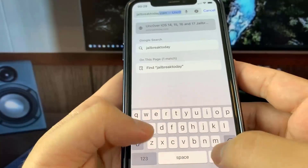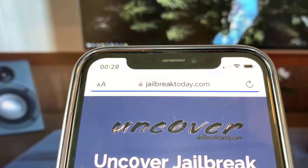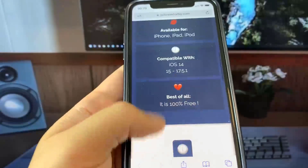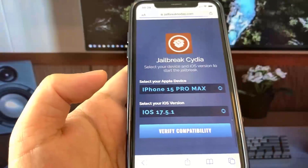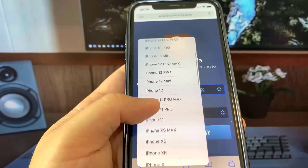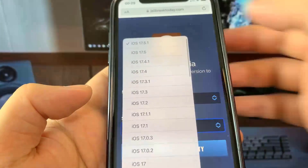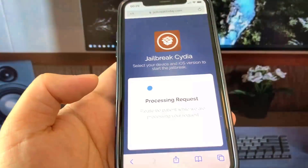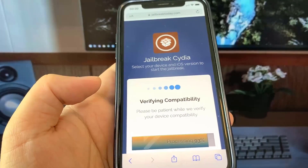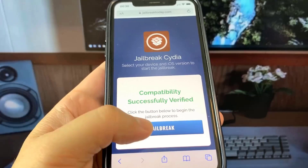Once you're on this site, you're going to see the Verify Compatibility button, which allows you to check whether your device is supported. Go ahead and press that, then select your phone and your iOS version. All right — verifying compatibility. We're just going to wait, and now we are verified. Awesome.